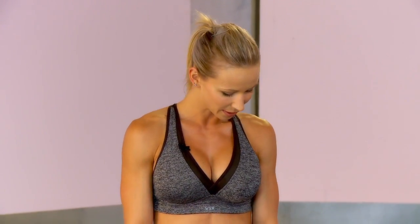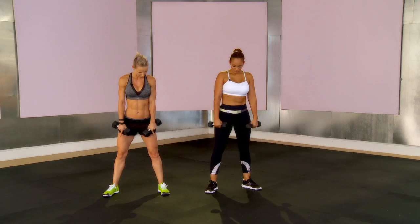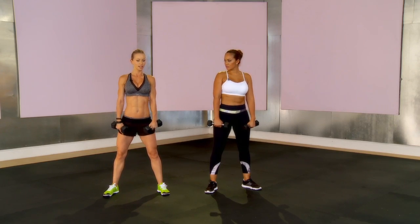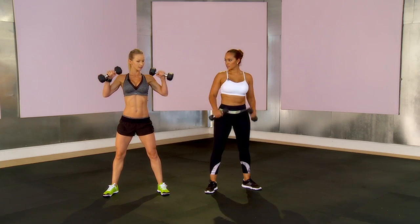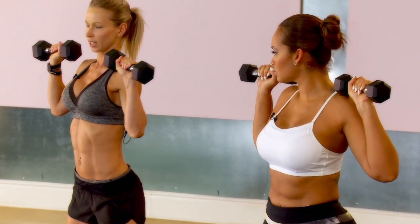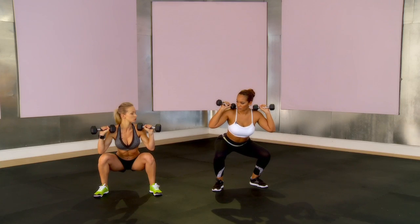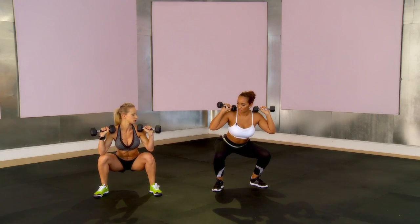So we start with the squat. Toes pointing slightly outwards, your knees following your toes. Now you're going to bring the weights up just above your shoulders, and you're going to push your hips back, keeping your back straight. Squat down as low as you can — if you can just go like this to keep your thigh parallel to the ground, that's fine too.